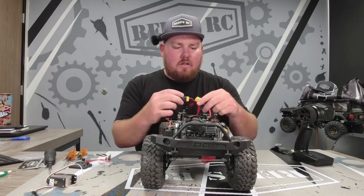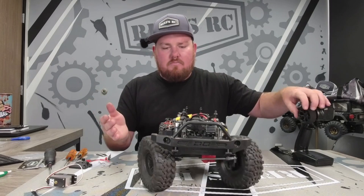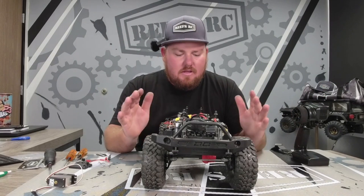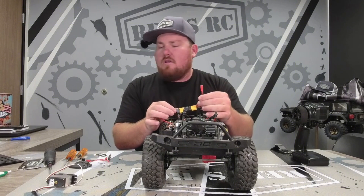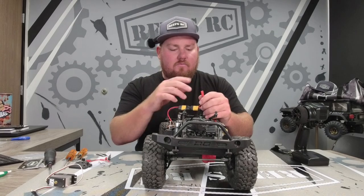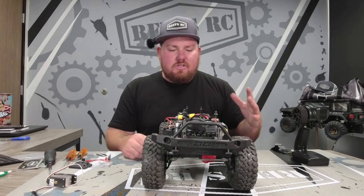Everything's ready to go. Next time you want to go crawling, you just take your battery, plug it back in - lights on, boom - we're back to full power from our RAW 500. The cool part about ours is you have a second JST connector. So if you've got a MyTrickRC light kit and you want to run lights straight off 3S, boom - previous connector here, it's good to go.